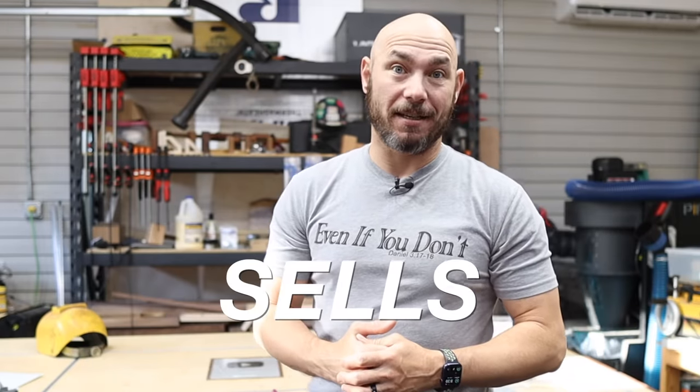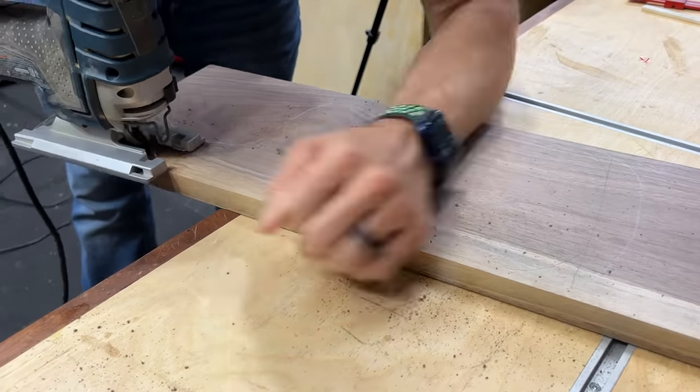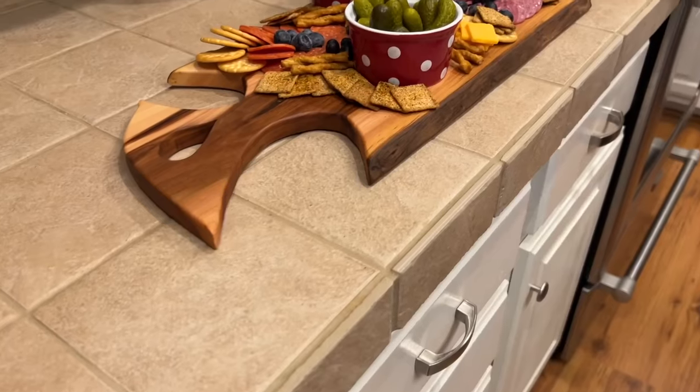We're gonna make the easiest woodworking project that sells. Today we're gonna be making charcuterie boards four ways. One of them, all you need is a jigsaw and a sander. The other three, all we're adding is a router and a drill. That's it. These are so simple, basic tools, and we're gonna be able to make these awesome projects.